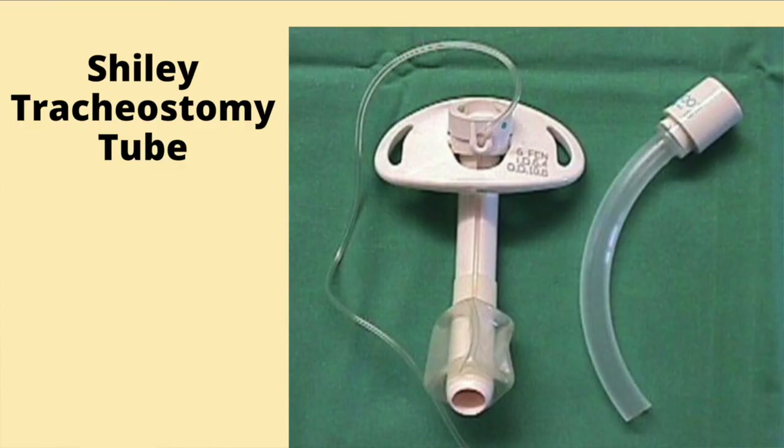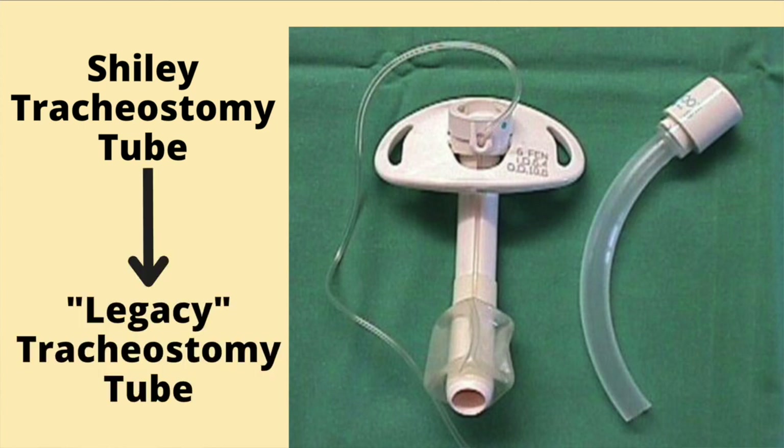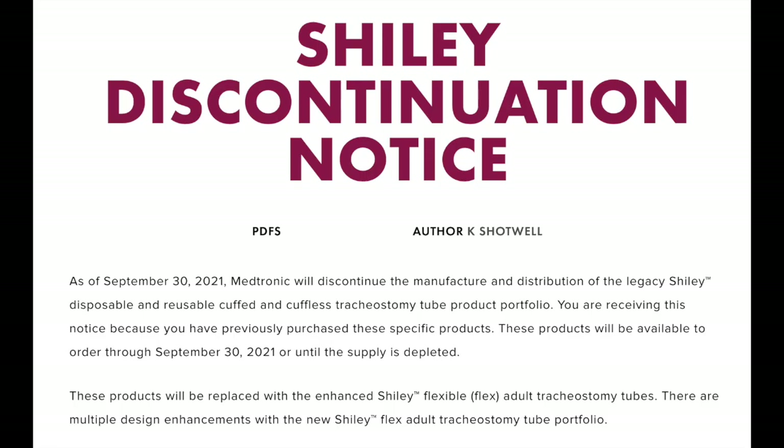As I was preparing to do this video, I had to research the name of my first tracheostomy tube — I thought it was just called a Shiley Tracheostomy Tube. I'm not sure what it was called in 2016, but the company later changed the name to the Legacy because it was the original Shiley tube. In the fall of 2021, the Shiley Legacy Tracheostomy Tube was discontinued.